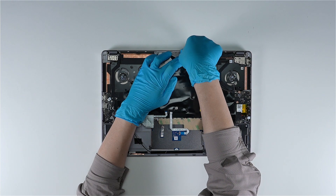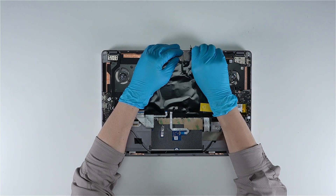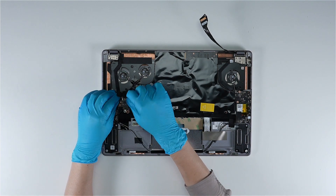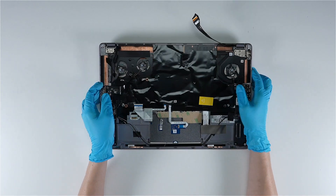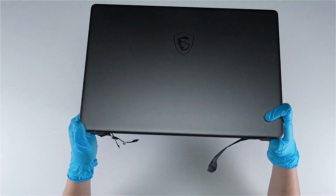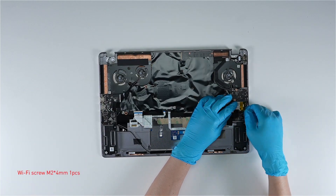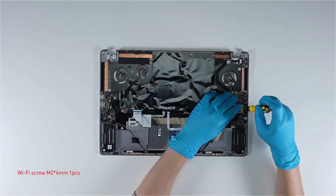Disconnect the EDP cable, disconnect the touch panel cable, disconnect the camera cable. Then use the screwdriver to remove the screw attaching the Wi-Fi chip to the motherboard, and remove the Wi-Fi card.